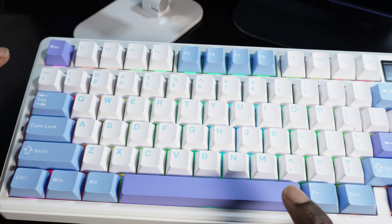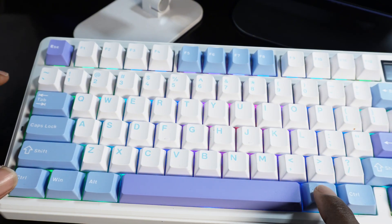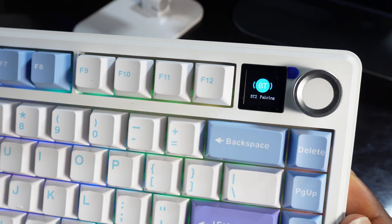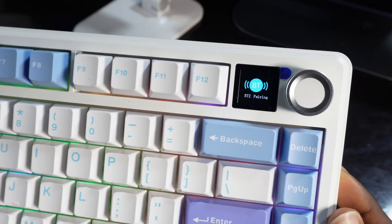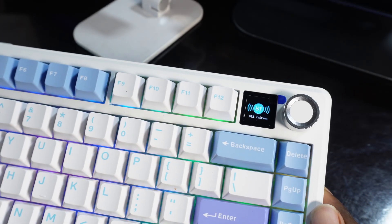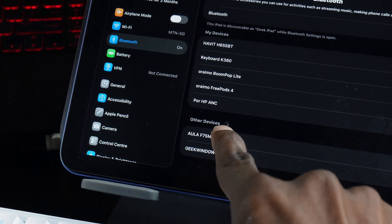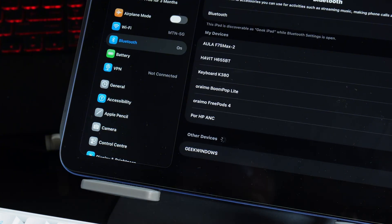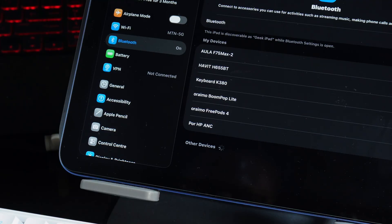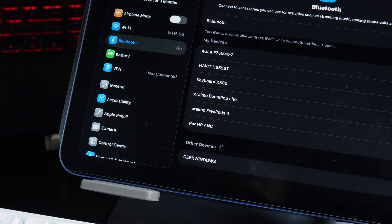To connect the second device, your iPad, hold FN and press 2. Immediately after pressing FN and 2 it shows 'BT2 Pairing.' On my iPad it's showing Aola F75 Max 2, so I click on it. It asks to pair, I click 'Pair,' and the device is connected.